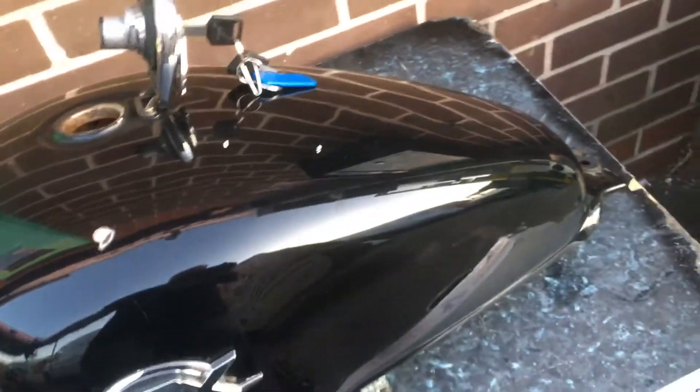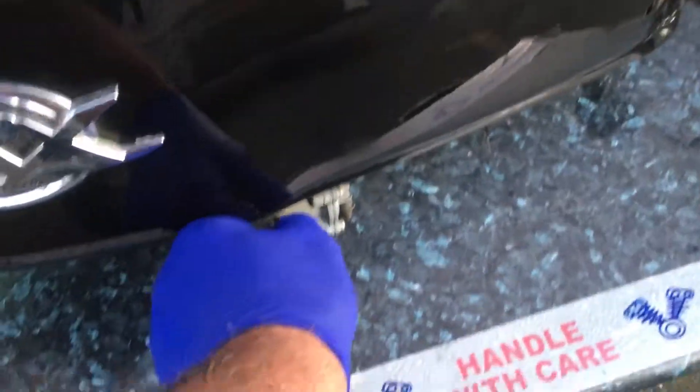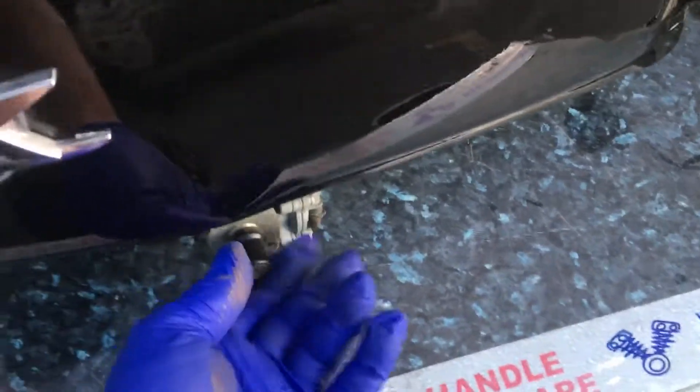As you can see, the rust is mixed in with the fuel. It stinks, and you would not want to put this in the fuel tank of your bike. All this will basically block everything up — it won't even turn at all. Completely blocked up.